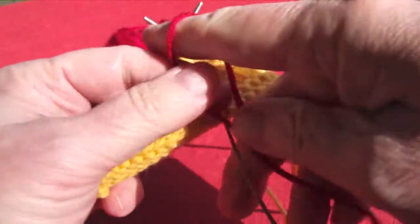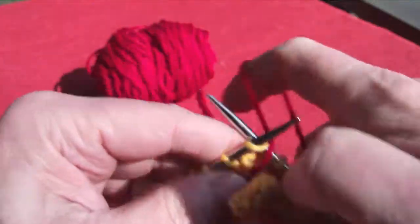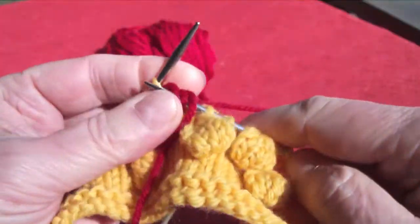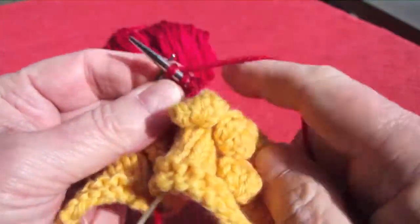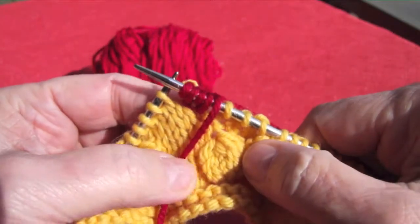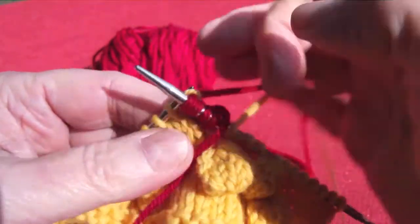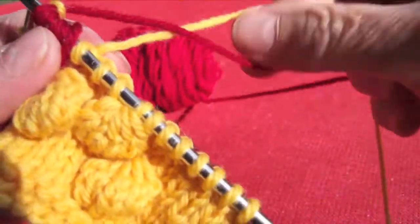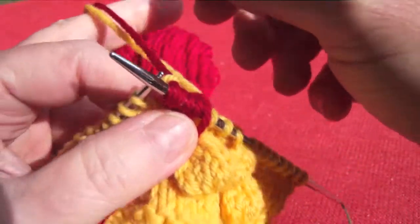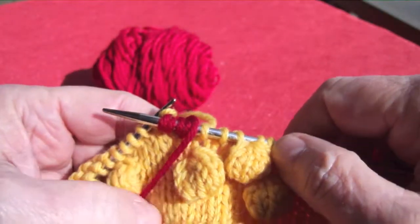You can also do this with a contrasting yarn if you like, by simply stranding that yarn along. Knit in the front, knit in the back, knit in the front, knit in the back, and so forth — make the bobble with that yarn. Then go ahead across your work and carry this yarn by picking up your working yarn under the old one, which will strand that yarn across the back of the work.